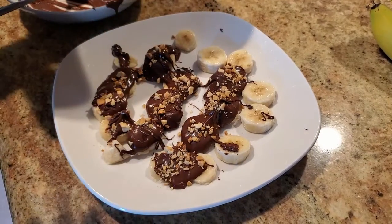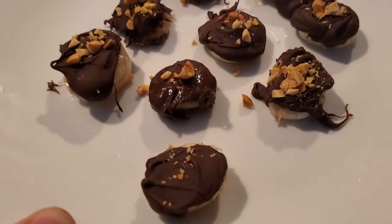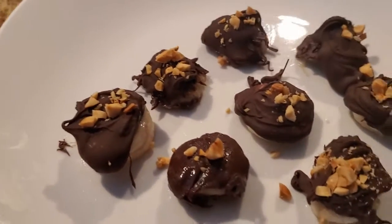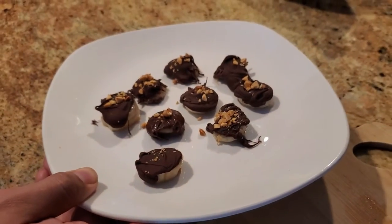After about an hour, your banana bites should look like this. They're gonna be great as a summer treat and they're little bite-sized pieces. Hope you enjoy them — give them a shot!